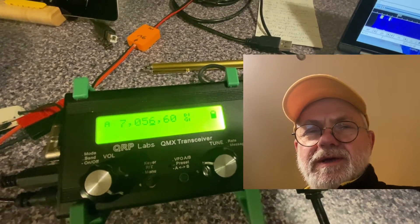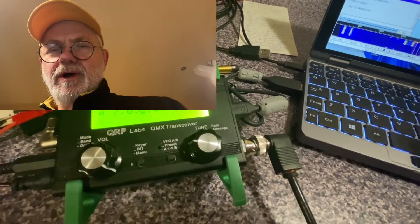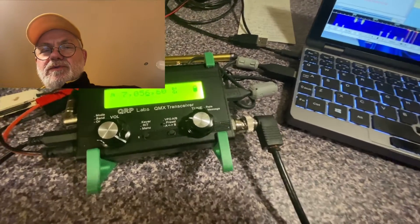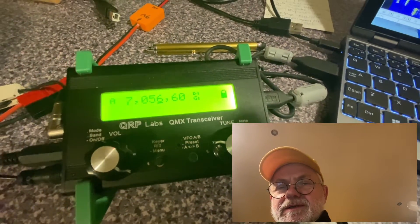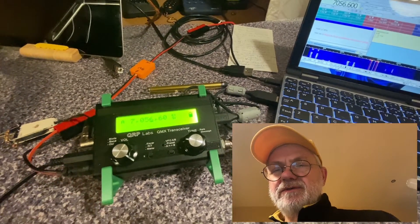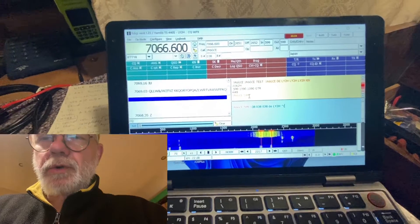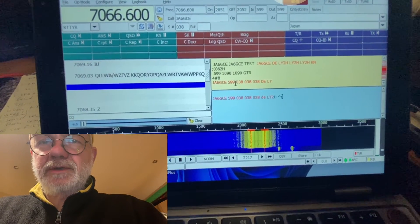RTTY is one of the most popular digital modes in my mind after FT8, and it's one of the oldest digital modes — if not the oldest. Every day you don't meet very many stations on this mode, but when there are big international contests totally devoted to this mode, there are tons of stations on the bands. Right here is real DX — Japan, Alpha 6 Golf Charlie Echo.